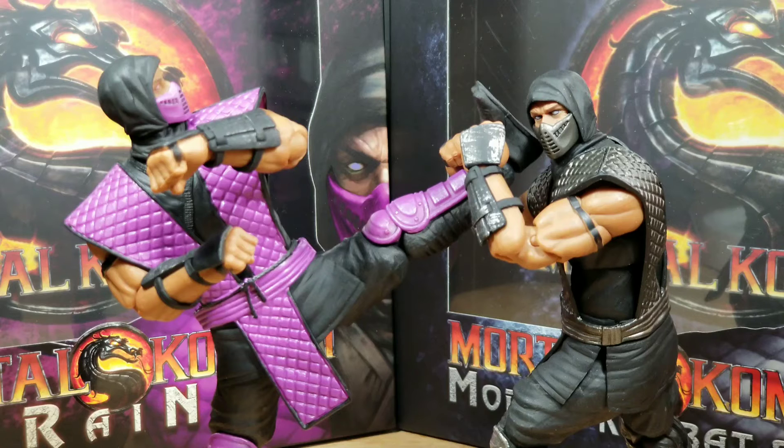For functionality, I am giving both Rain and Smoke a score of 10 each. They are able to stand well, pose well, and be put in pretty much any position you would want a ninja to be put in.